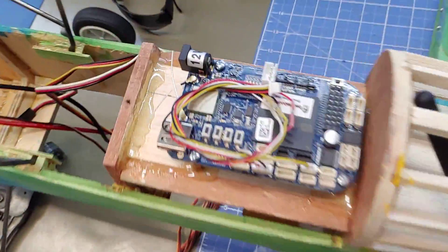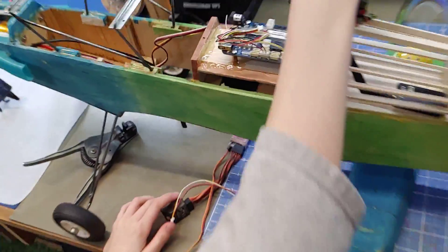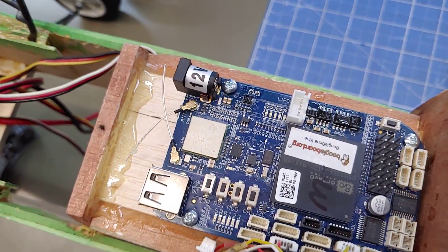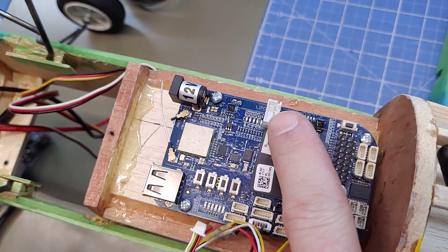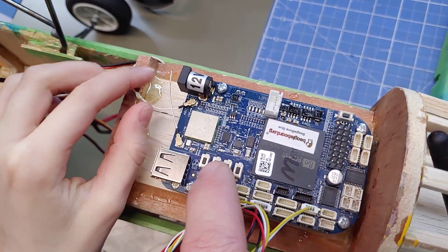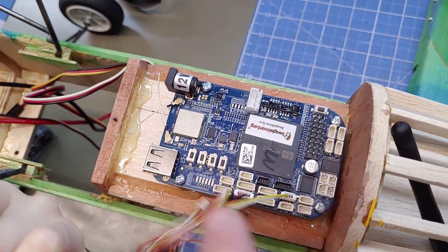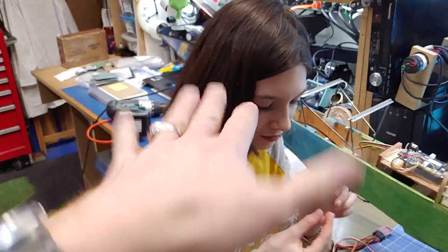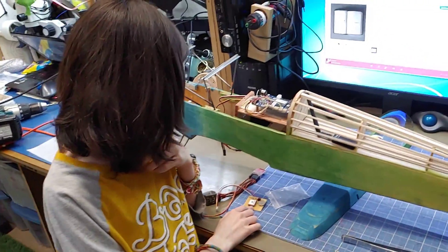Our BeagleBone Blue. So we're running a BeagleBone Blue with Linux with ArduPilot. Before we go on, you've got a three-axis accelerometer, a barometer, and all your servo outputs. You've got a lithium polymer battery input and a charger, 12 volt input, Wi-Fi, USB, a bunch of function buttons, and inputs and outputs for things like indexing servos. We're running ArduPilot and using the onboard sensors for flight leveling, altitude with the barometer, and GPS also. I wanted to explain that because we did not talk about it.